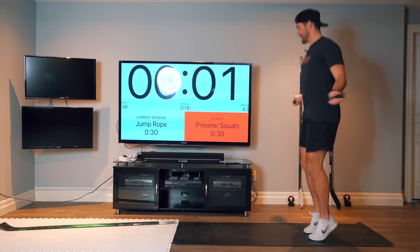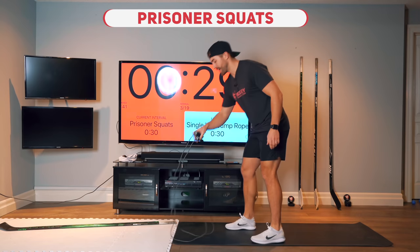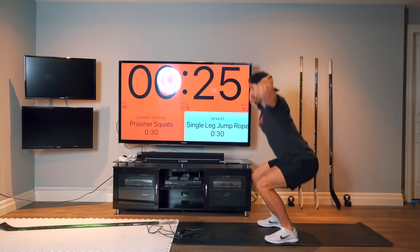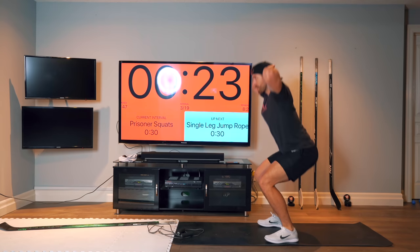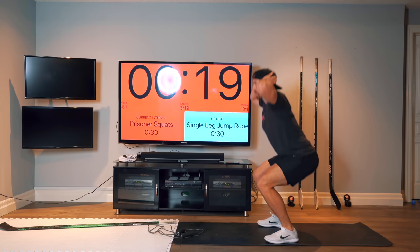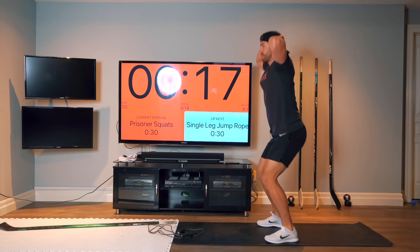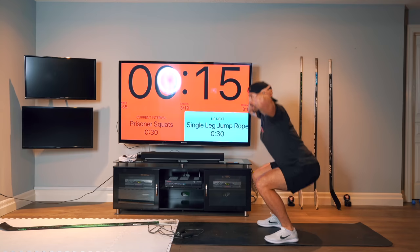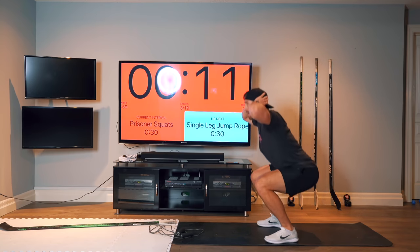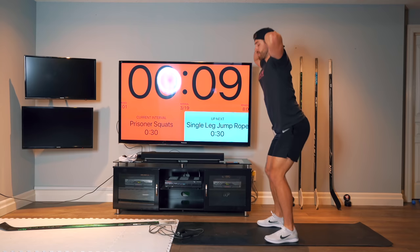Next up is prisoner squats. We want to put our hands behind our head. If that's too difficult, you can put your hands out in front of you. 30 seconds of this. Try to get nice and low, keep up a good pace, and try to get full extension at the top. Ten more seconds.